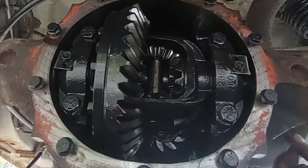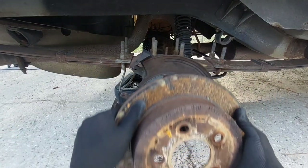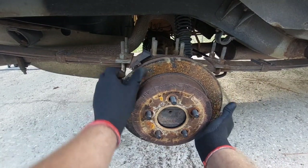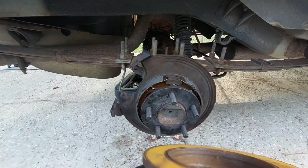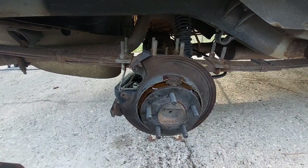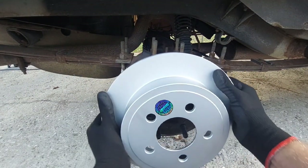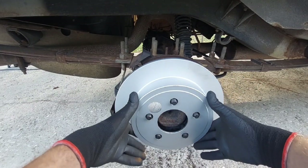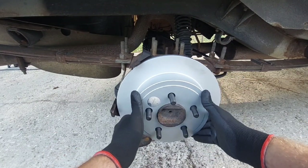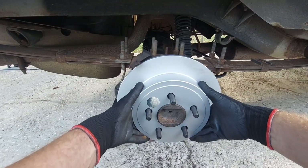On the note of disc brakes, we can finally put the rotor on. But why would I ever use this rusty, janky 10-year-old rotor when I could just buy brand new ones? You may as well — we're doing a disc brake swap. Since we're messing with the brakes, I don't know why I would put junkyard parts on here. If you're on a budget though, you absolutely can use the junkyard parts.